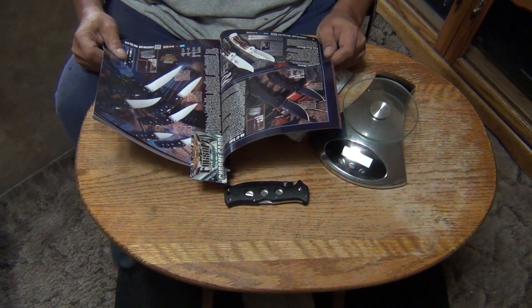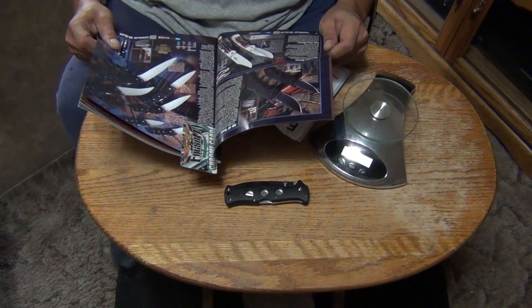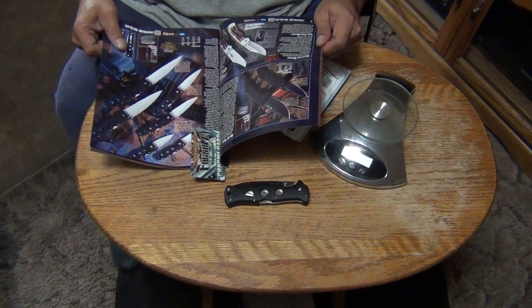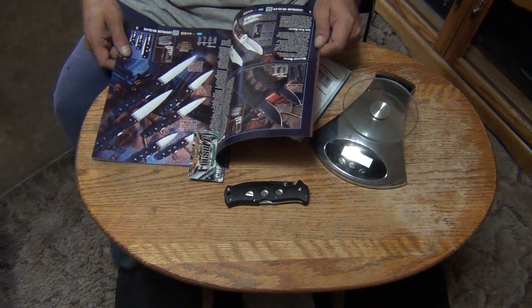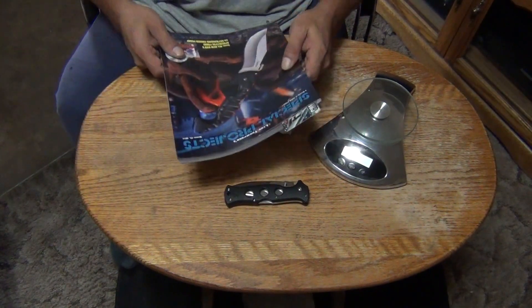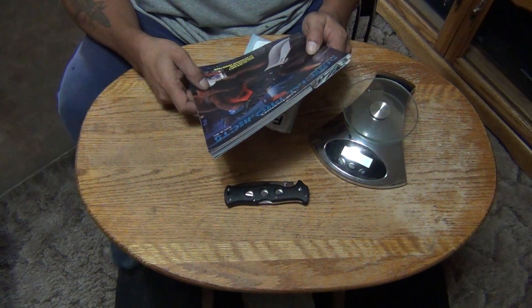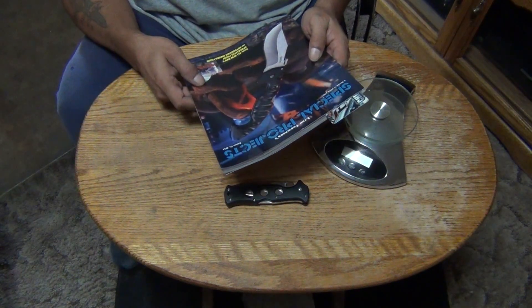The blade steel is AUS8A — Cold Steel's proprietary stainless steel that they use in most of their knives, most of their folding knives especially. That's coming from the Lynn Thompson Special Projects No. 45 2014 catalog.